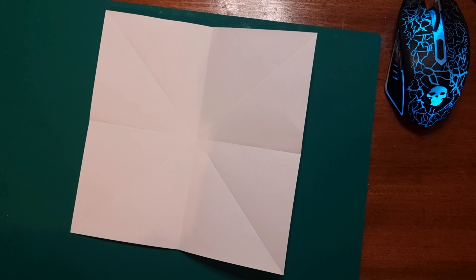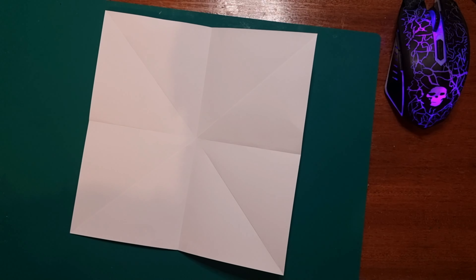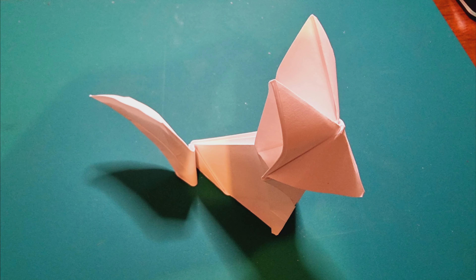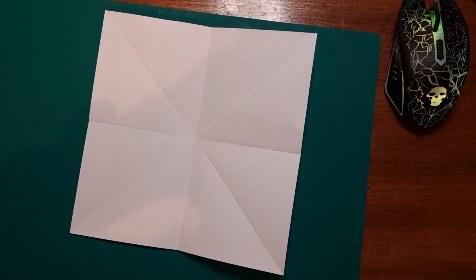Hi guys, welcome back to the channel, thank you very much for stopping by. If you're new, a big special welcome to you. Today we're going to be building a fox just like this one I've put up on the screen. You can use orange paper — it would look better — but I don't have any so I'm going to make it out of white paper, but you'll see how good it looks. Please like, share and subscribe to my channel, I would really appreciate it.